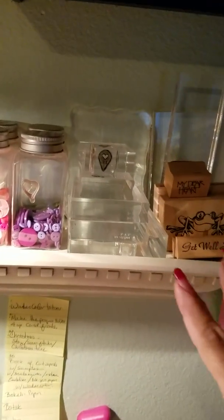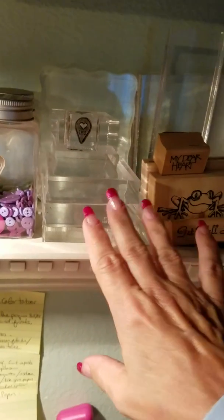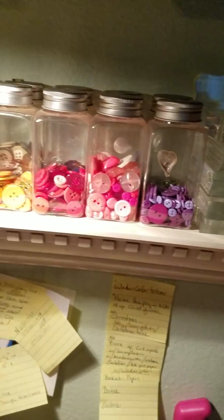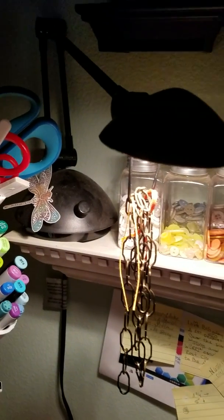This is where I keep all of my acrylic blocks, and a few stamps that make me smile and things I want to get to quickly. Then some buttons. And my light.